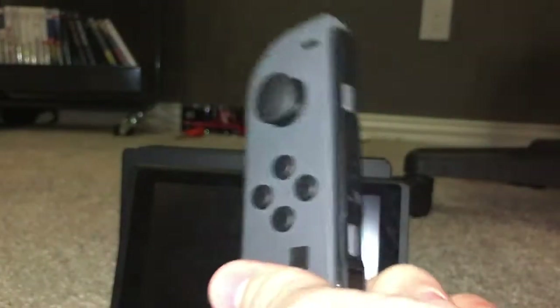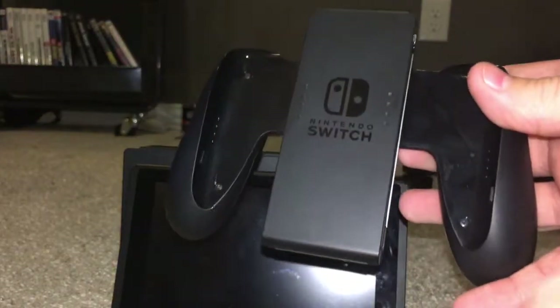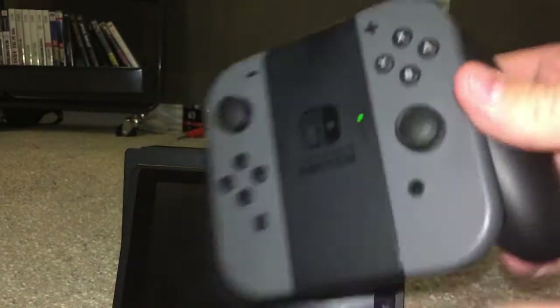I thought the controller was going to be much bigger and uncomfortable, but it's really not a big deal — a little kid can handle it. It's a fantastic little controller. If you want to play something like Splatoon, Zelda, or any game that requires a more traditional shooter-type control scheme, this is great. The grip also comes with the console — you can buy one separately — it charges the Joy-Cons, and you just stick them in and it makes it really comfortable.